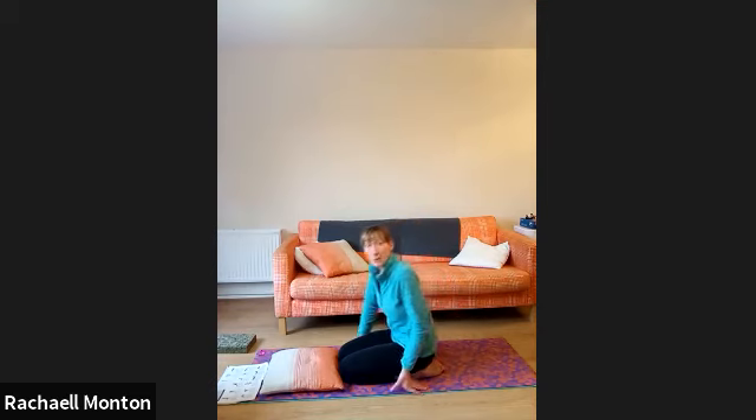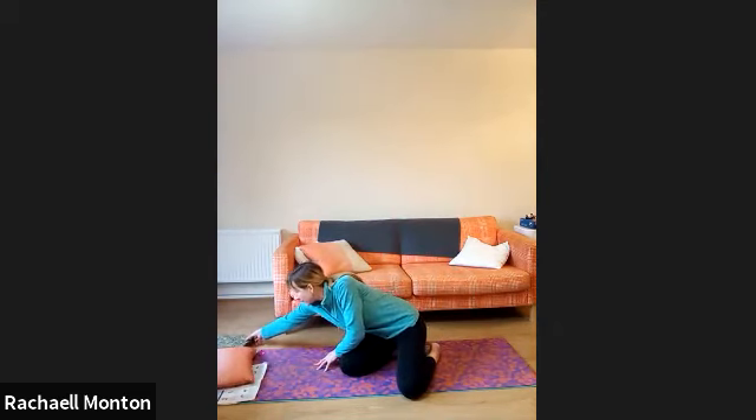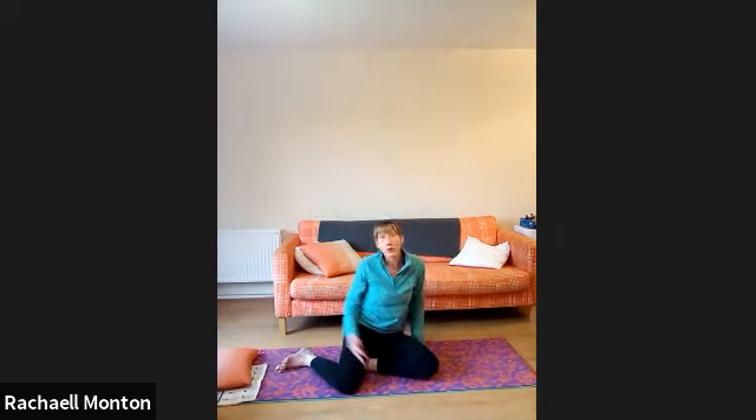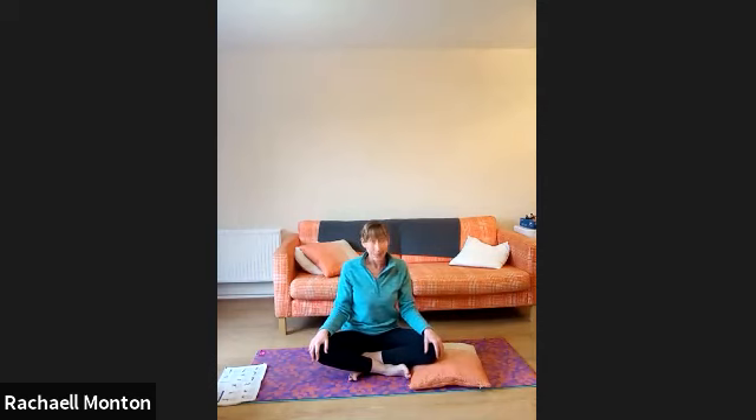One more deep, slow breath, yogis. And then slowly, slowly start to come up. Relax the hands, open and close them, give them a little shake out. If that felt a little bit uncomfortable, don't worry too much — it's said to warm and really massage the intestinal tract. You may find you're hungrier, or even that you need to go to the toilet a little bit more regularly today because of the massaging effect that these poses do. Yoga is not about external all the time — it's about the internal benefits as well. We've got about three minutes, so I'm going to just sit and talk you through a little meditation. Do feel free to sit on your chair or your sofa if that's more comfortable for you. Otherwise, come into a cross-legged position. And we're simply going to bring the hands onto the knees. This follows the idea of warming yourself up.